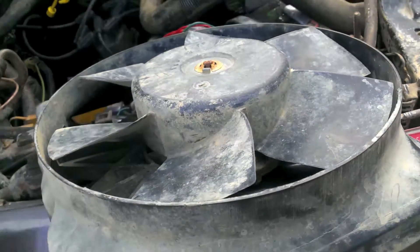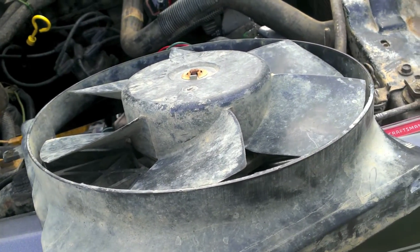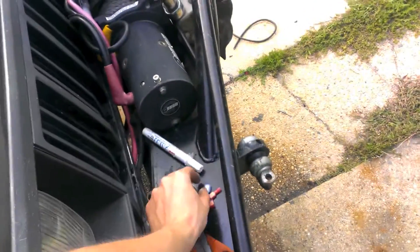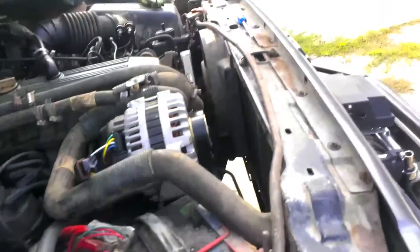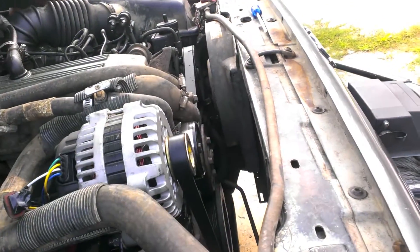My friend has a Renex Jeep as well and he upgraded his fan and doesn't need his old one, so let's just throw it in there. He clipped the connector so I'll have to do a connection of my own. I got these quick-disconnect connectors — gets the job done, and that way if I need to remove the fan I can, which I do quite a lot on that side if I have to adjust the belt tension.